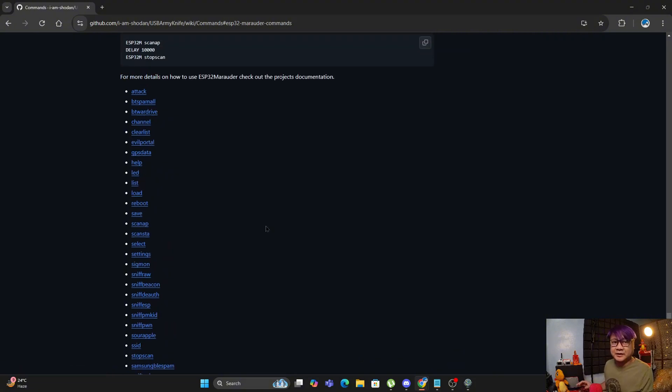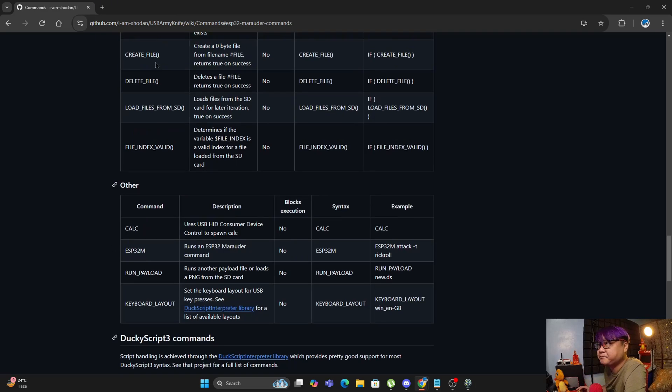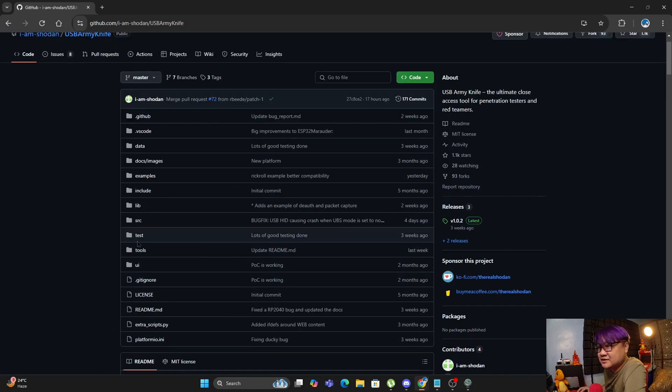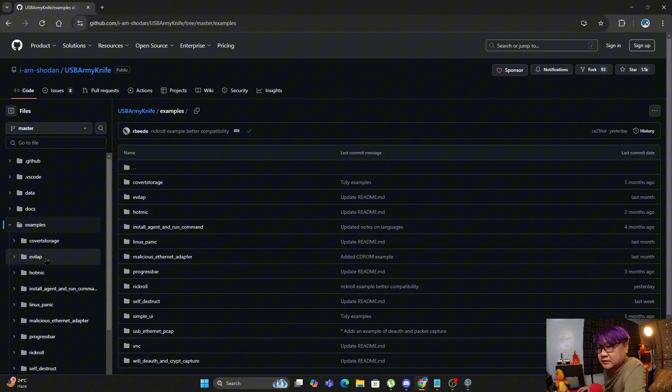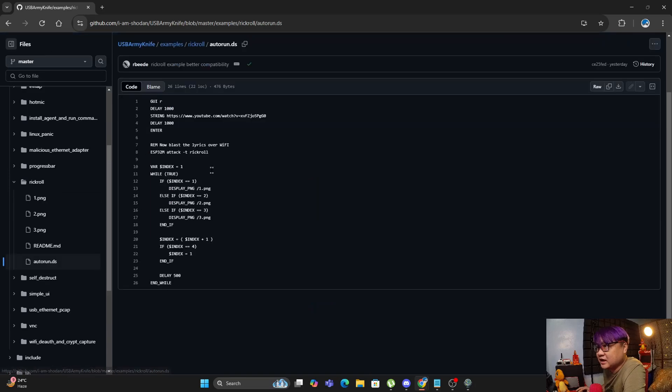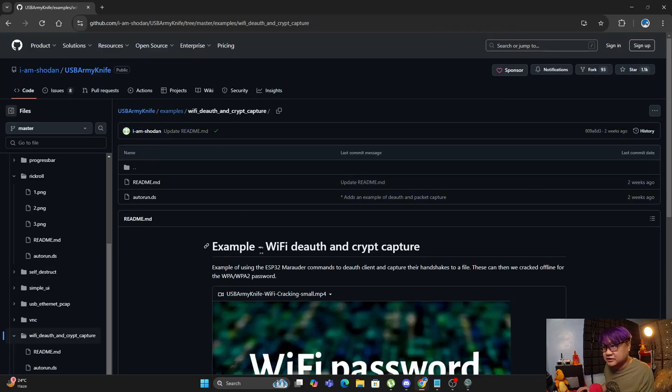I'll be showing you two attacks. The first one, under code examples, is a simple rickroll attack. What it does is it shows the lyrics of 'Never Gonna Give You Up' as the names of access points or Wi-Fi networks in your list.